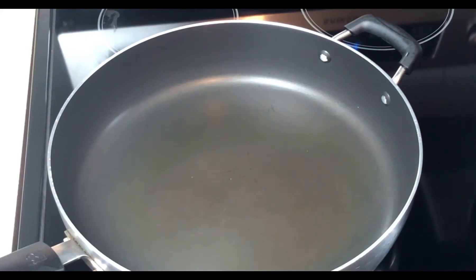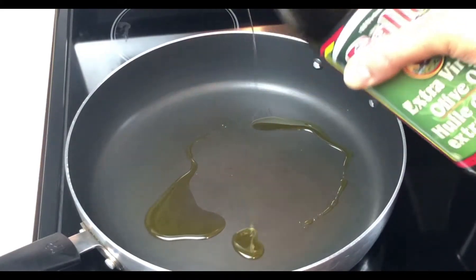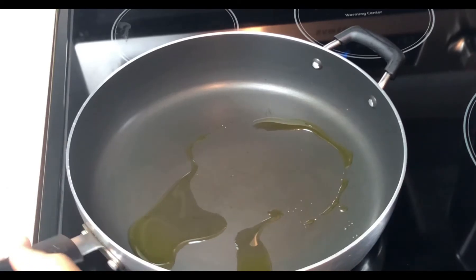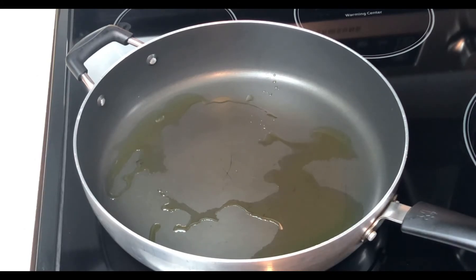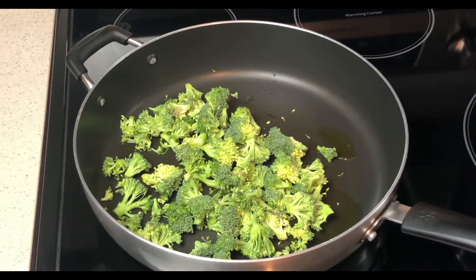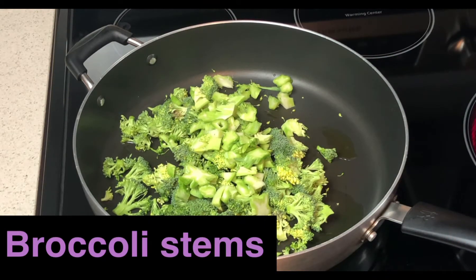In a large pan, I'm gonna heat a drizzle of olive oil on medium to high heat. Then I'll add the broccoli florets and stems and sauté while stirring frequently for 5 to 7 minutes until it begins to brown.